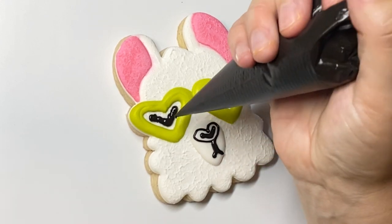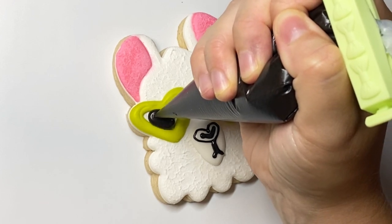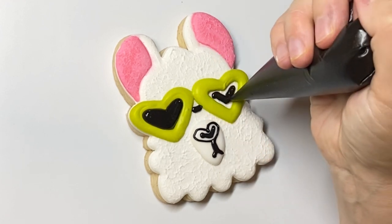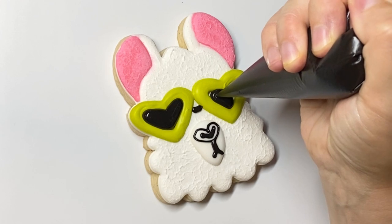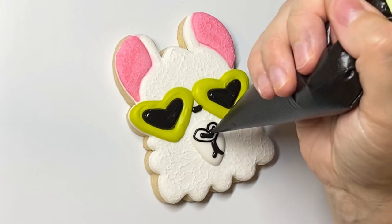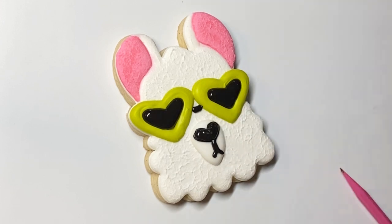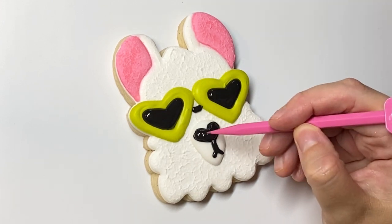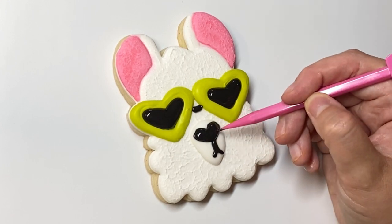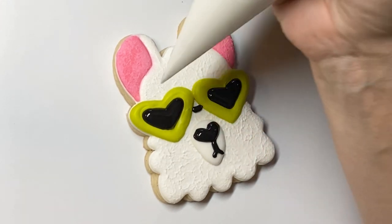This is all a soft peak piping consistency and now I'm going in — this is actually a flood. When I'm flooding in a small space like this, I'd rather get it all perfectly flooded with the tip of the bag than use a scribe. I find that when I use a scribe I tend to manipulate the shape a bit too much when you're flooding inside of a shape that's already been piped — like the sunglasses, for example.